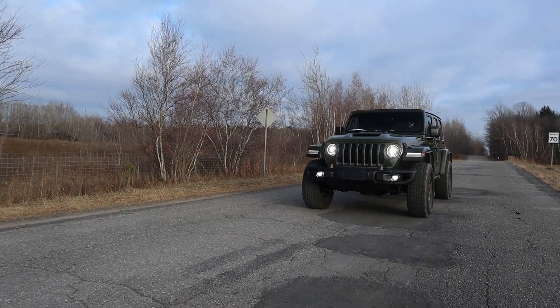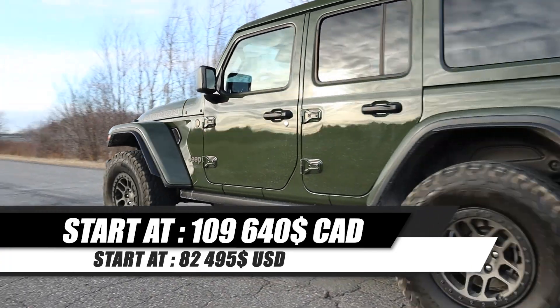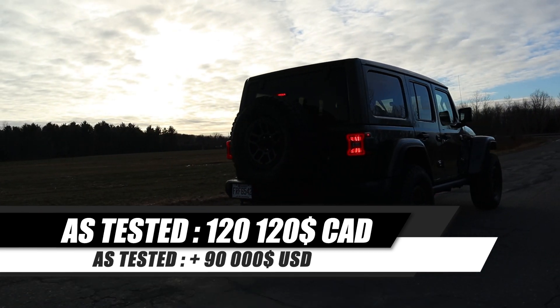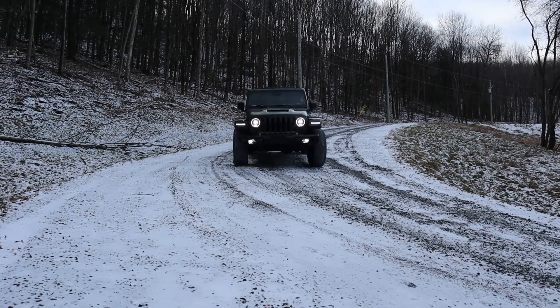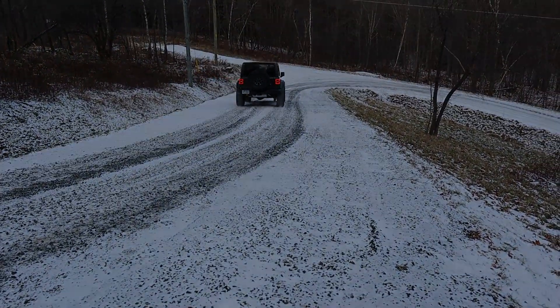Looking at the price, the Jeep Wrangler 392 starts at $109,640 CAD, and the model I'm driving this week comes in at $120,000. That's super expensive for a Jeep. If you want to keep it as a collector car and you're a big Jeep fan, it could be a good buy. But comparing it to other V8 models at the same price — the Durango Hellcat, Ram TRX, Challenger Redeye — all of them are a better buy in my opinion.